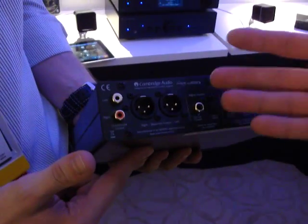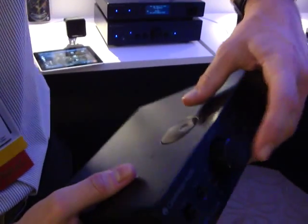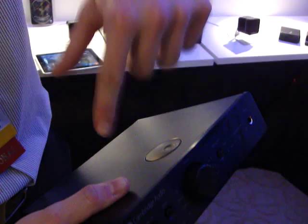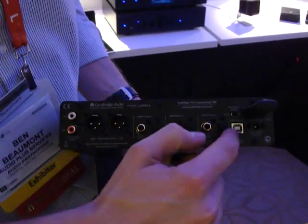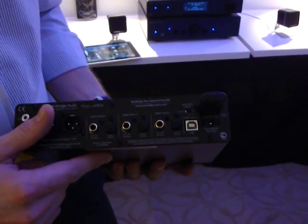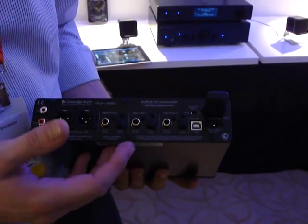To switch between these modes, you press in the volume knob whilst powering up and it will switch between the two modes. We have also added, just like on the 851C, a high-resolution USB input, allowing you to input up to 24/192 from your computer.